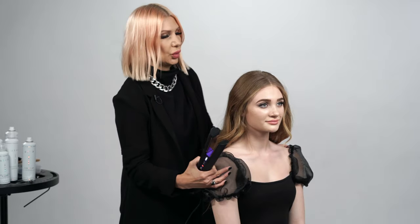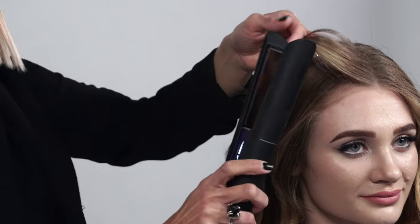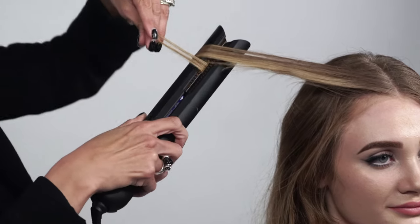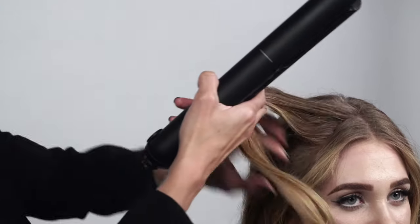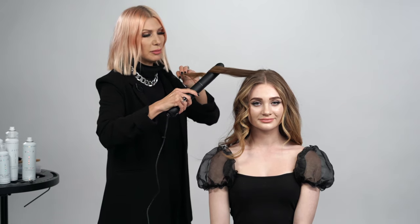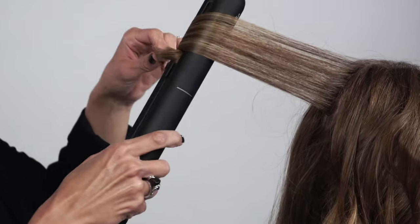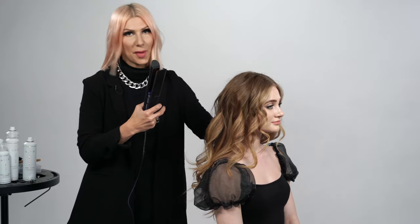We're going to do some flat iron curls, going away from the face. What I love about this flat iron is that it actually has flexible plates. We're going to clamp down and glide the hair through, grabbing the tips of the hair and then pulling it back. What I love about flat iron curls is that it gives kind of an updo — a modern take, because the hair isn't as curly. I like to take random sections, not too big, not too little, but a variety of sizes to really give that erratic texture, especially for the updo we're creating today.